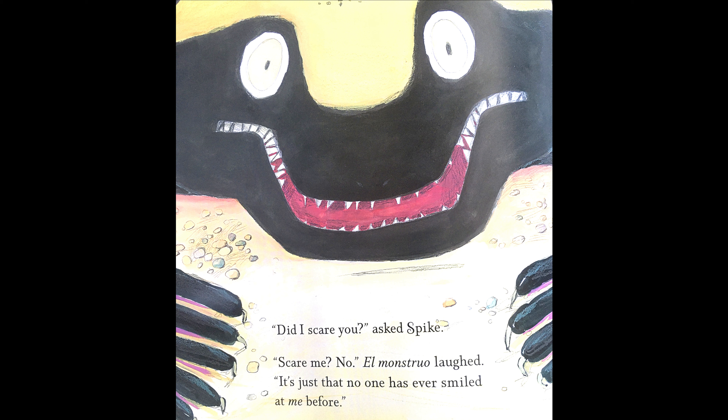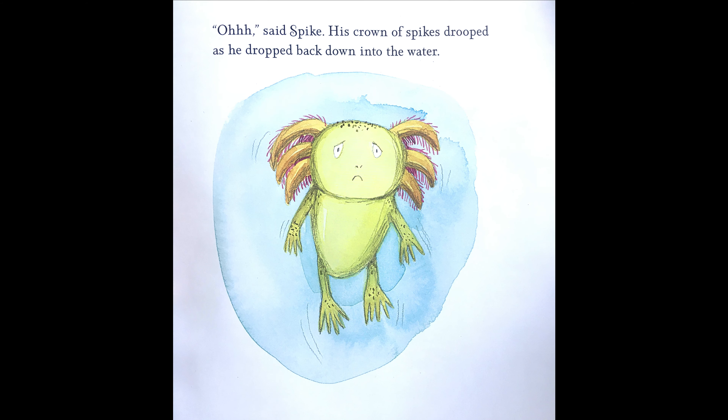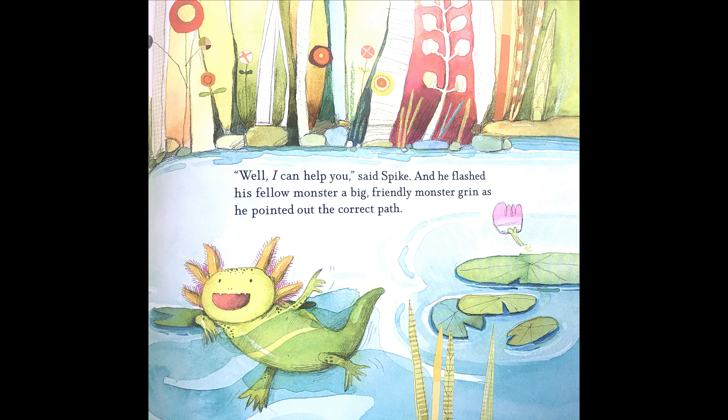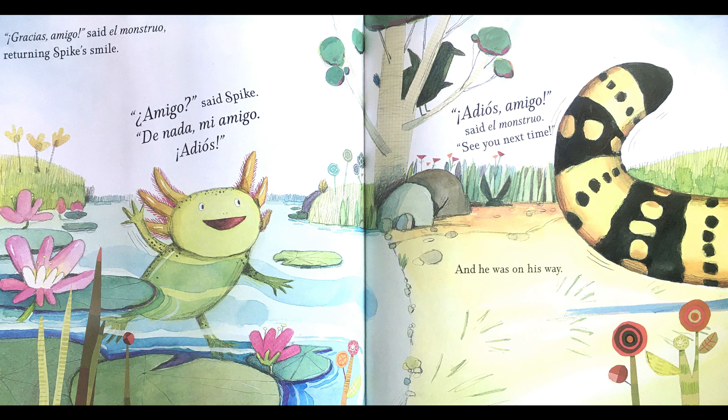Did I scare you? Asked Spike. Scare me? No! El Monstruo laughed. It's just that no one has ever smiled at me before. Said Spike. His crown of spikes drooped as he dropped back down into the water. Wait! Cried El Monstruo. Wait, amigo! I need your help! I was headed for my cousin's fiesta, but I took a siesta. Now I am lost. Everyone runs away from me, so I have no one to ask for help. Well, I can help you! Said Spike. And he flashed his fellow monster a big friendly monster grin as he pointed out the correct path. Gracias, amigo! Said El Monstruo, returning Spike's smile.